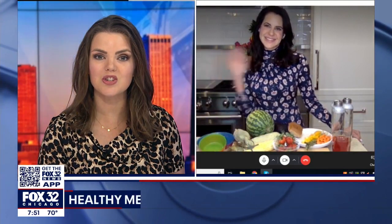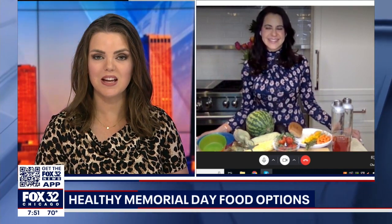Welcome back. It's now 7:51, Memorial Day weekend almost here. That means backyard barbecues and maybe not the healthiest of menus, but there are better options out there. Here to help us now is Karina Heinrich, a nutritionist and celebrity health coach. Good morning, Karina. Good morning, thanks for having me back. Thanks for being here.